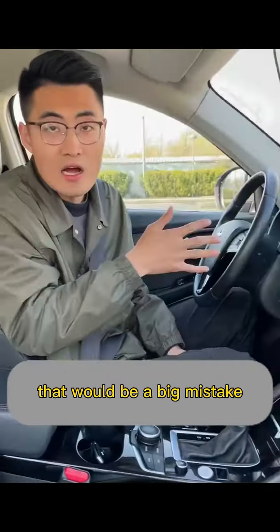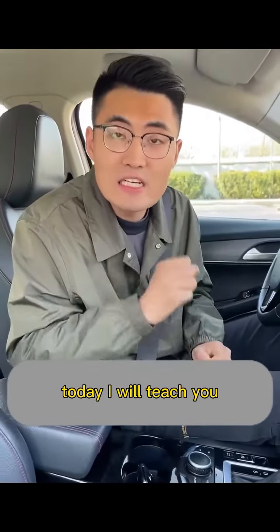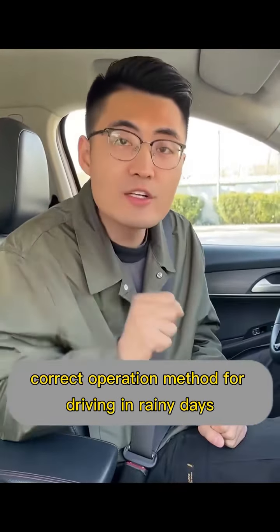Driving on rainy days, if only the wiper is turned on, that would be a big mistake — the probability of an accident is still very high. Today I will teach you the correct operation method for driving in rainy days.